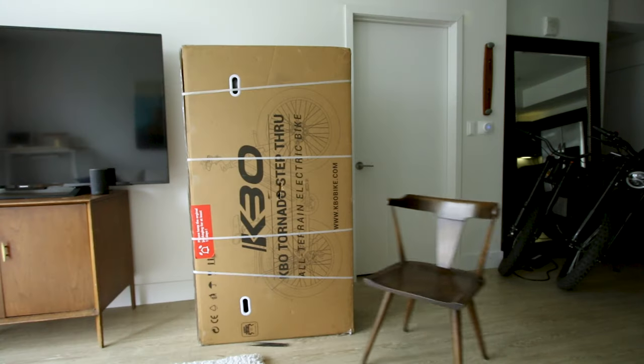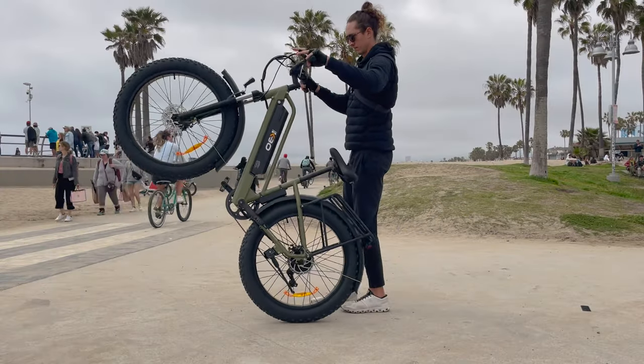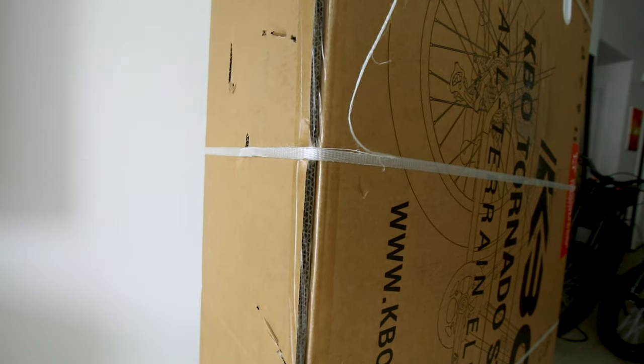Look what the cat dragged in. KBO sent me their Tornado Fat Tire E-Bike to review, so in today's video we're going to do that. Somebody told me you don't need a hatchet to open this, but what's the fun in that?